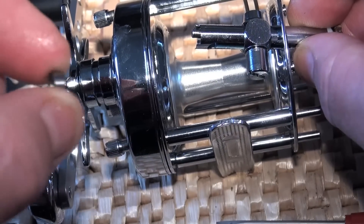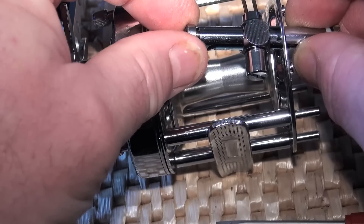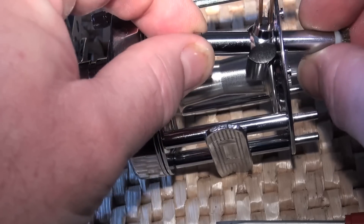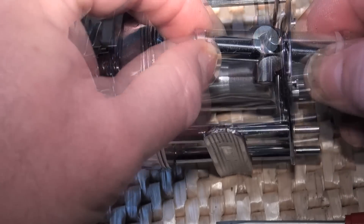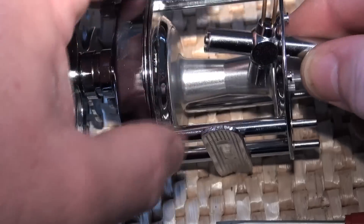By doing so, remember there's a bearing in here now, and that will push the bearing out if you're not careful. So be careful not to lose the bearing. There we go.